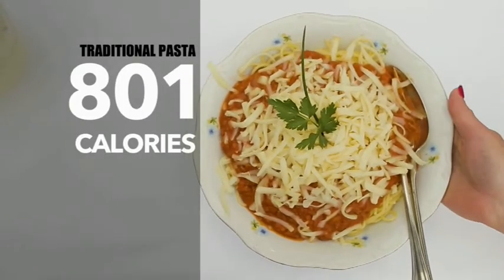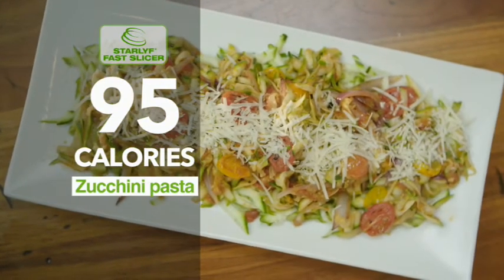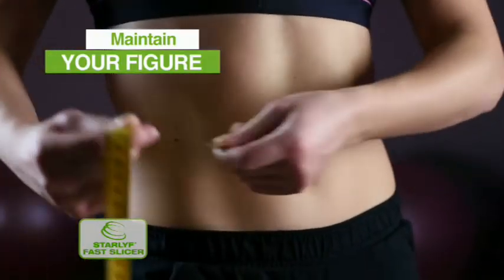Traditional pasta with meatballs is over 800 calories, while our zucchini pasta is less than 100. You can easily maintain your figure.